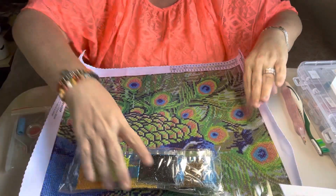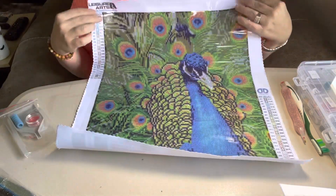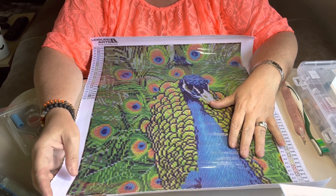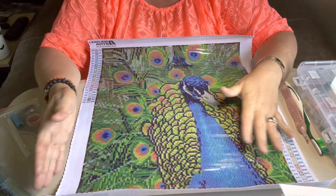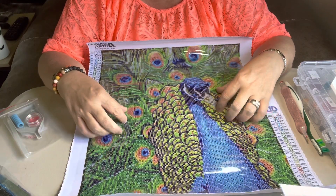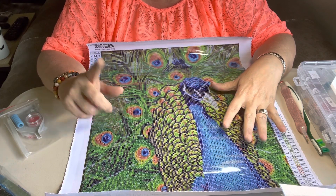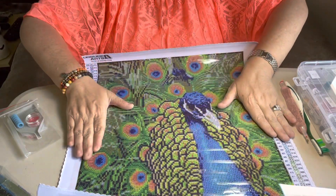But anyway, this is what she looks like — she is gorgeous. Beautiful peacock. This one has a fabric size of 17.7 by 19.7 inches, which is the whole fabric size — a 45 by 50 centimeter. The design size is 14.6 by 16.5, or 37 centimeter by 42 centimeter.